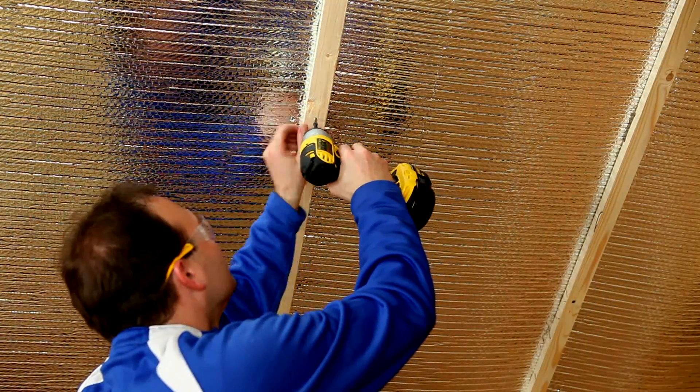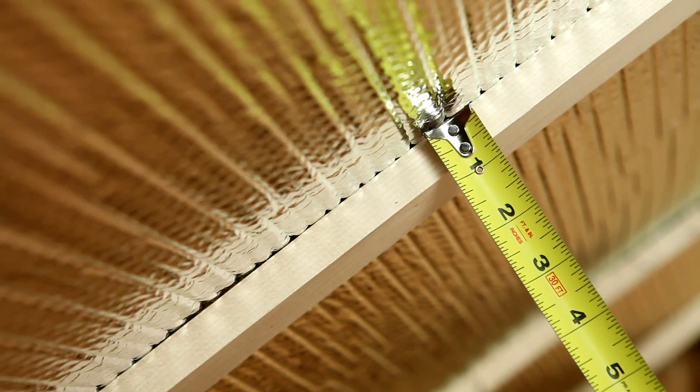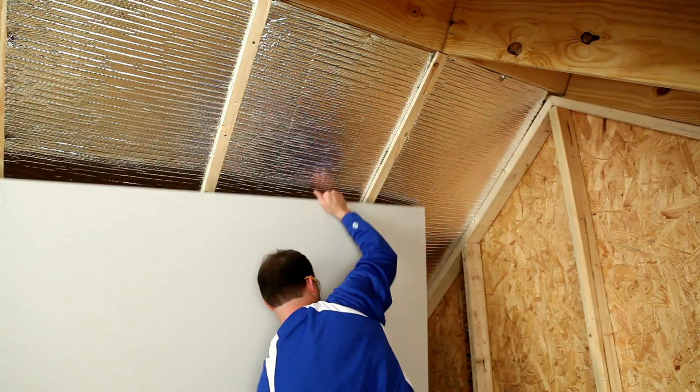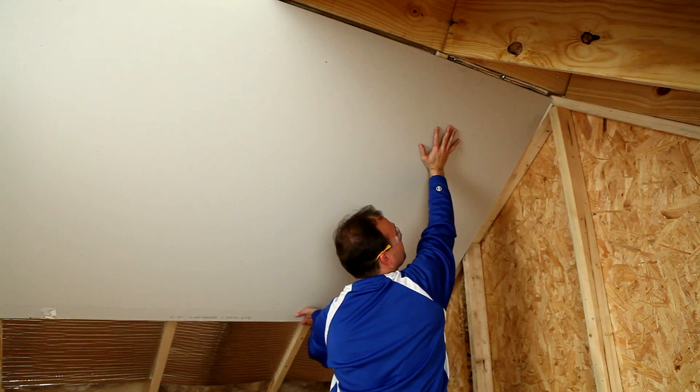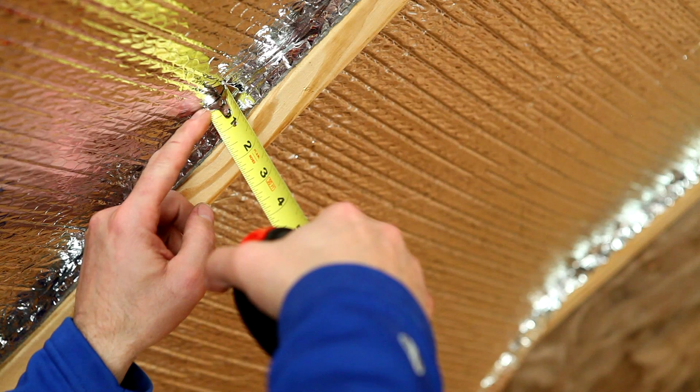Nail nominal 1 inch by 2 inch furring strips to the underside of the rafter, creating a continuous 3 quarter inch cavity. Install the interior panel per local building codes. Please note, all applications require an air space on at least one side of the product to provide thermal benefit.